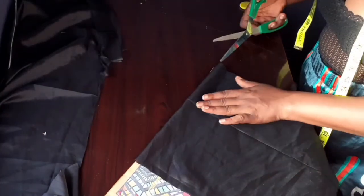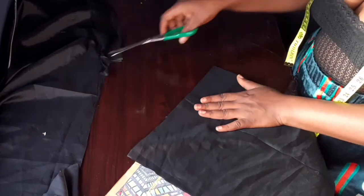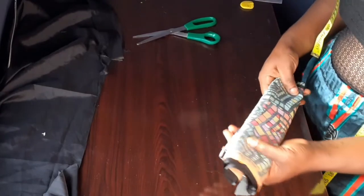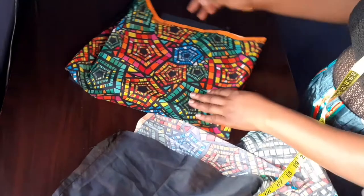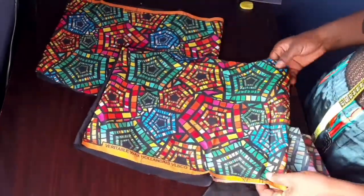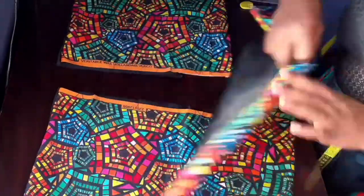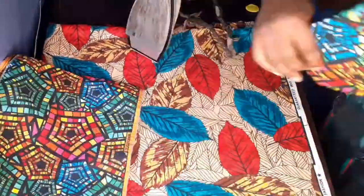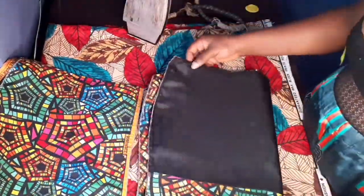After cutting it out, this is how it looks. I'm going to take it to the machine — I've finished sewing it, just up and down, I stitched the top and bottom parts. I'm going to turn it inside out now and iron it. If you don't have a whipper you can turn it inside out, but I have a whipper so I'm whipping the two sides. After whipping and turning, I'm ironing it so it's going to be very smooth.